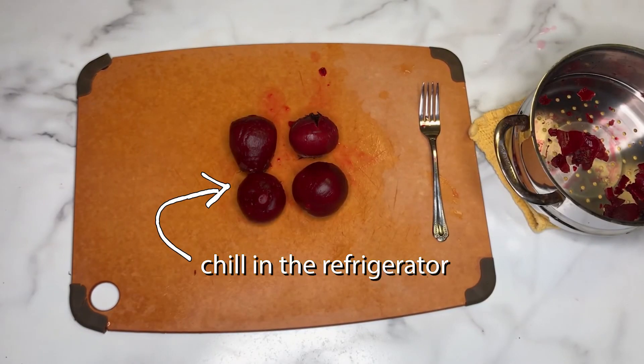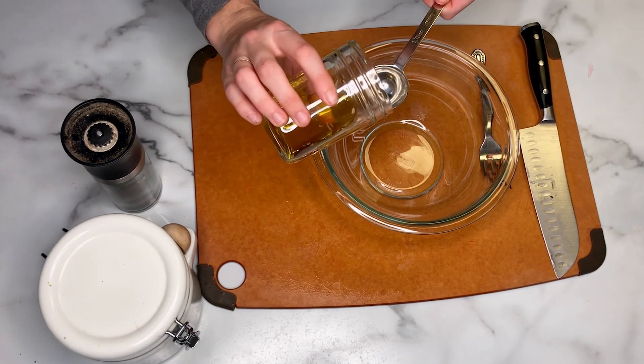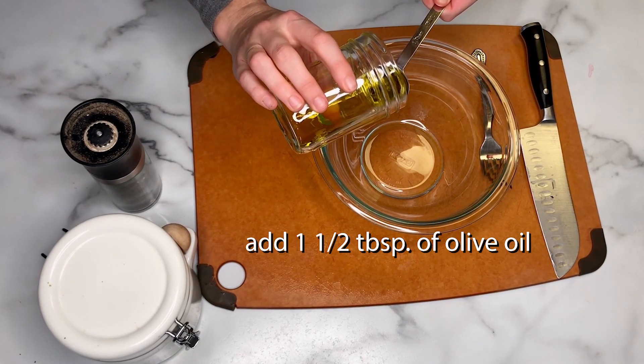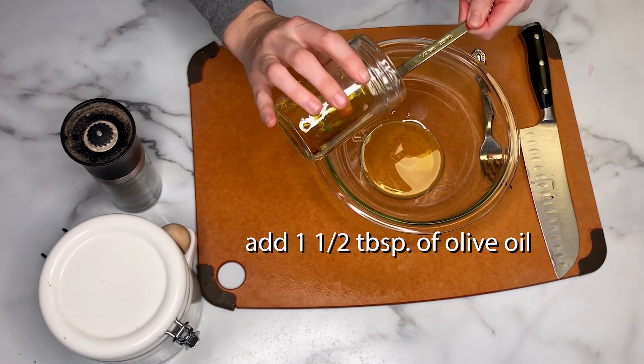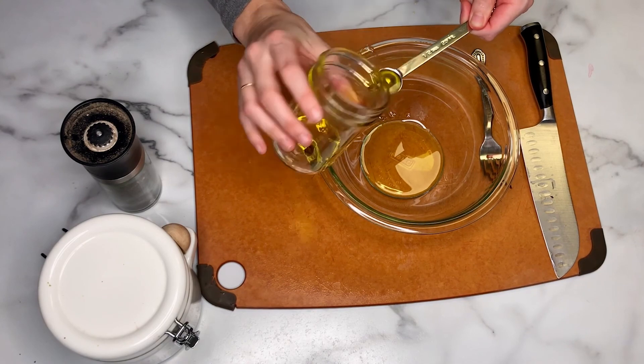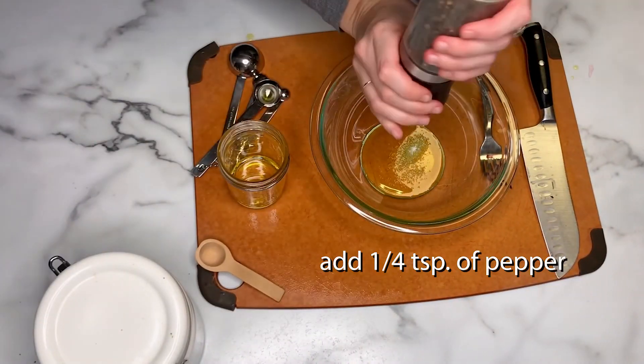Now that the beets are peeled, we can pop them in the refrigerator to chill. While the beets are chilling in the fridge, measure out your oil, salt, and pepper. For the first bowl, put one and a half tablespoons of olive oil. You can eyeball it in your own kitchen to reduce utensil use. Add a quarter teaspoon of salt and a quarter teaspoon of pepper.